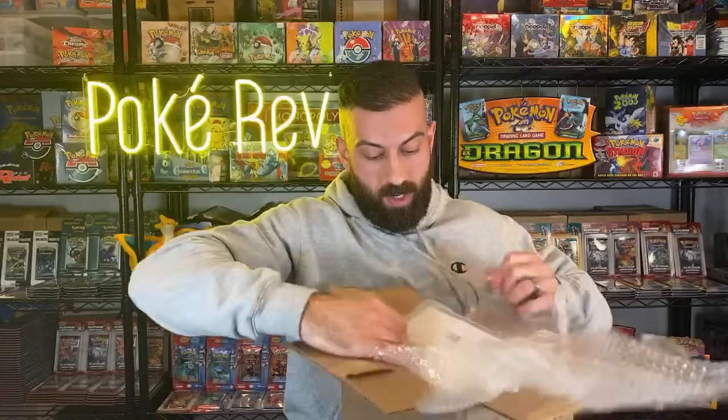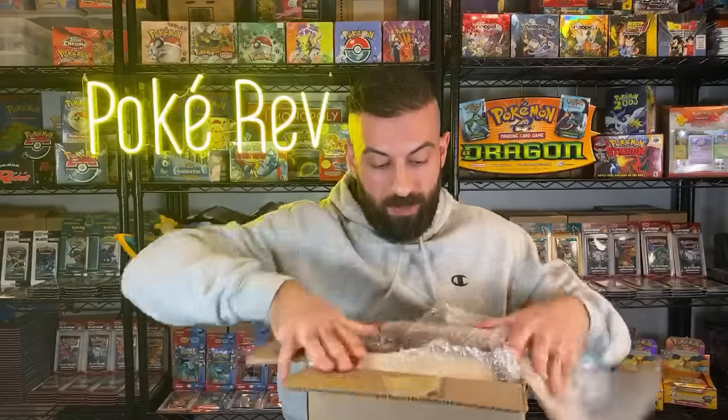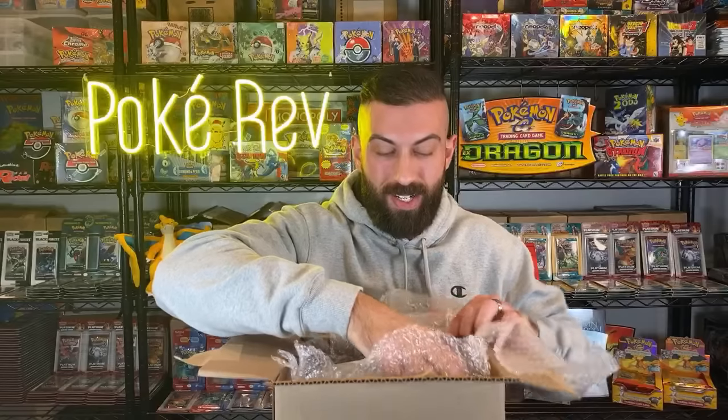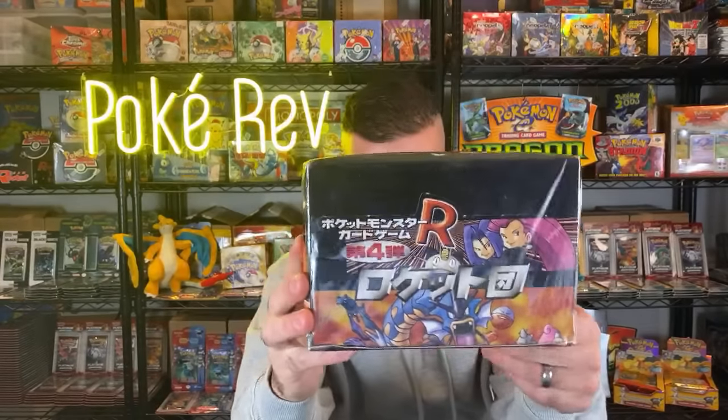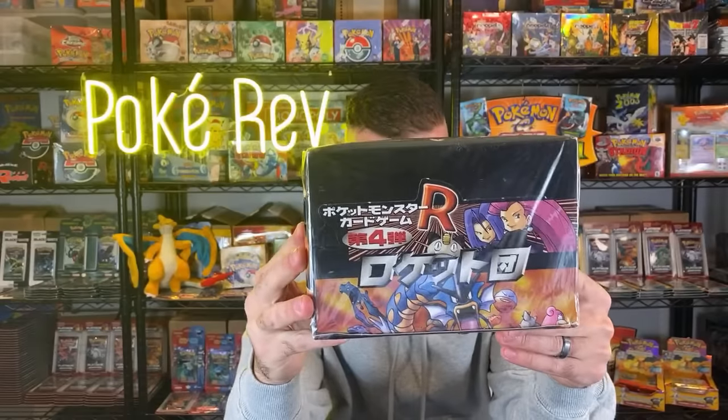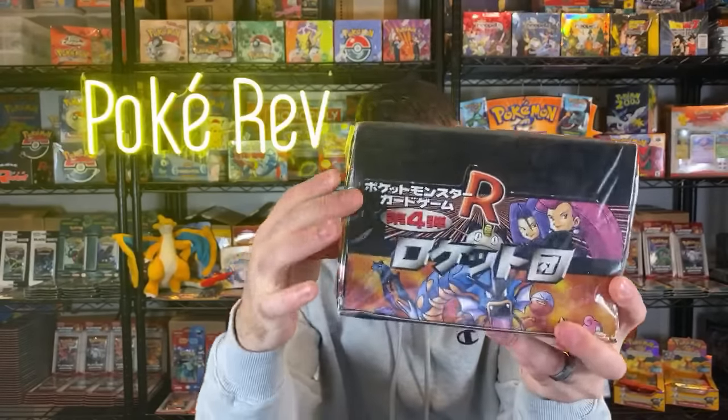We're into the actual bubble right now - this is where it gets difficult. Here we go. Boom, here it is guys - we have a Japanese Rocket booster box, factory sealed! Check this out - you've got Gyarados on the front, we've got Team Rocket, we've got Gengar, all these awesome Pokémon. I'm going to do a video on this. If you saw my Japanese Challenge booster box opening where I went for the binder - we're going to go for the Rocket binder set. There's Dark Charizard, there's Blastoise - this is going to be awesome.